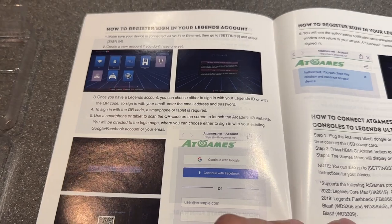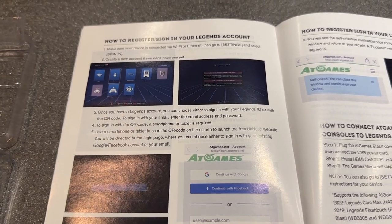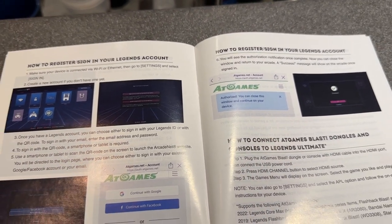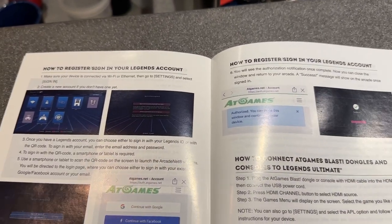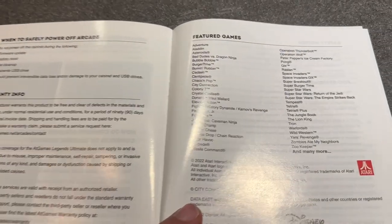What I like about the AtGames Legends is the user interface. It might not look the cleanest, but there's just so much to it. It's not a powered-on play of the games — they give you so many options: rental service, streaming service to play games on your own schedule, and the ability to add your own games with BYOG. Lots of different programs to add to it, but super cool.